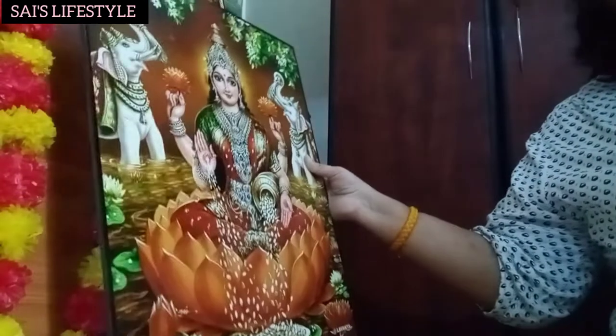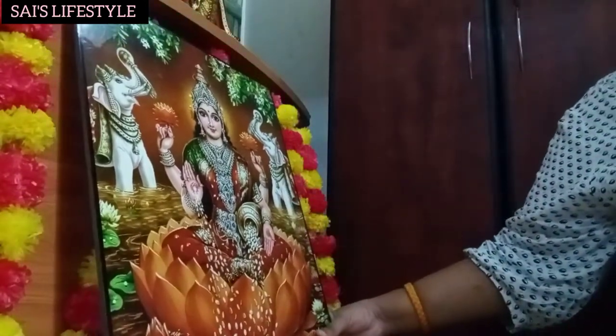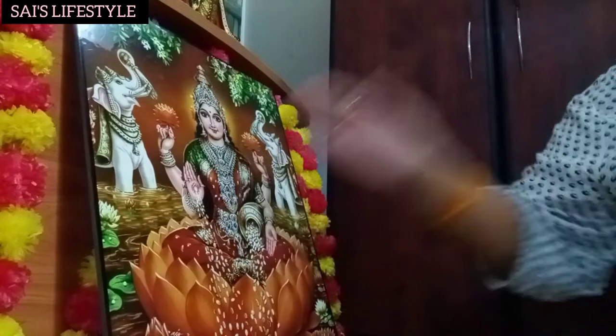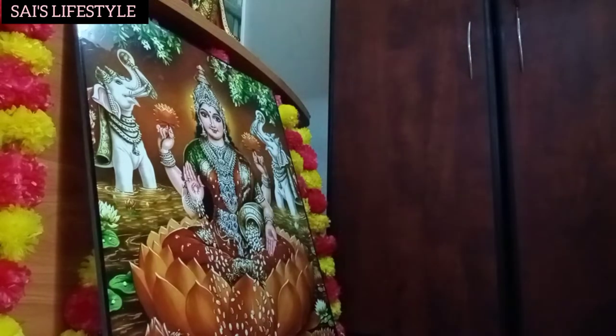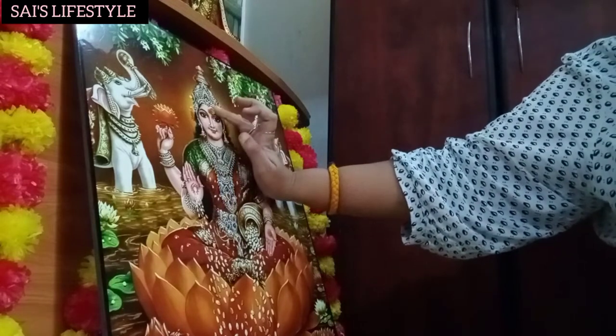I am going to put a cloth in the bag. First, I am going to put a manchal kumum.